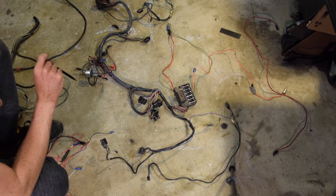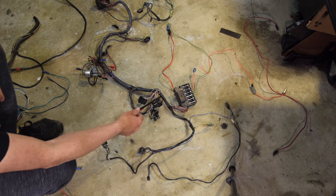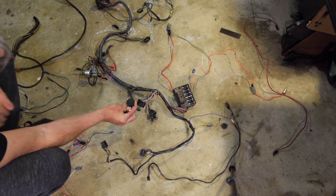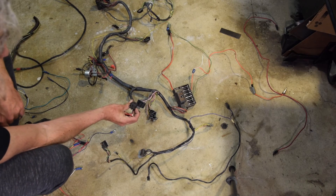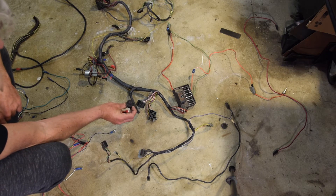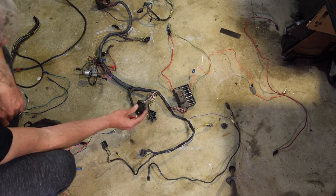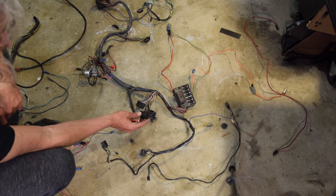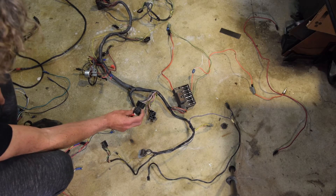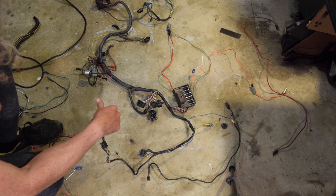I'm going to get this cleaned up. I don't think I need to document this too much — it's pretty standard. I may need to reuse some of these connectors. This one specifically is kind of like a barrel connector that goes into the back of the gauge cluster. Rather than trying to recreate that or doing something weird, I might just reuse this plastic piece. It looks like there are some barrel type connectors in there which I may have to source, but we'll figure that out. The rest of it is actually pretty straightforward once you kind of get it out of there.